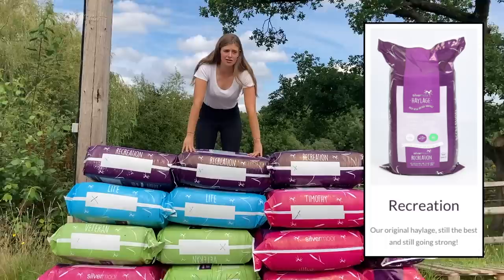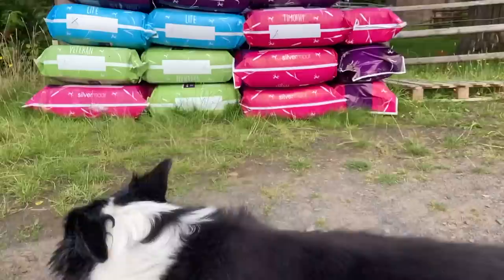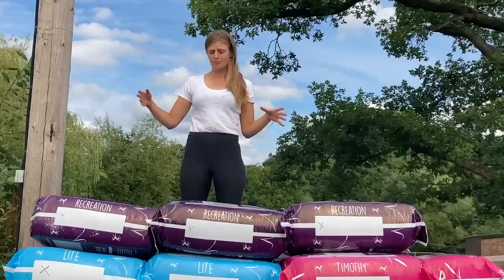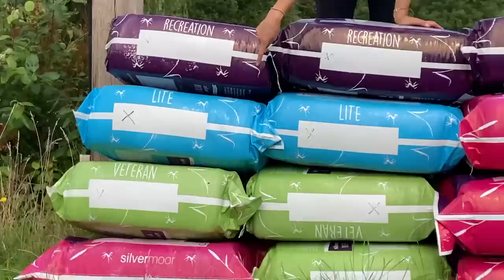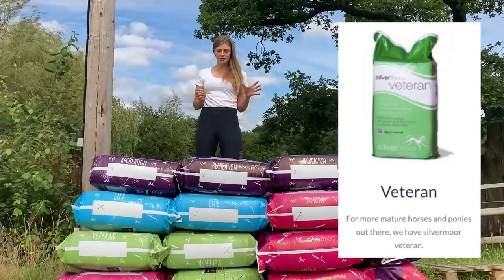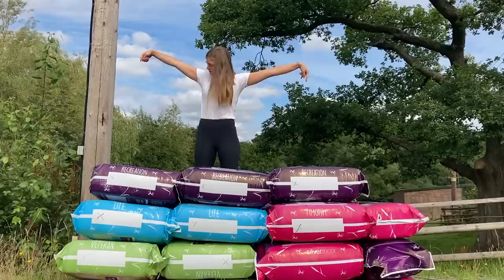Then we have the Recreation — this is for all horses and ponies, it suits all levels of work. Sorry, the dog is currently photobombing poor Georgie there — Georgie's the ultimate camera woman. So yeah, your Recreational is good for all horses and ponies in sort of low, medium, high work, whatever you want to do with them, as long as they haven't got too much of a weight issue, that'll be perfect for you. And for the golden oldies out there, see those little green bad boys — they are the Veteran ones. It's similar to the normal Haylage, however it's chopped up really, really small for horses with deteriorating teeth, so it basically makes it a lot easier for them to eat.